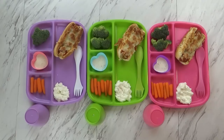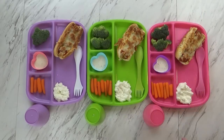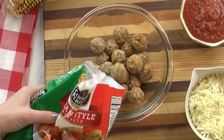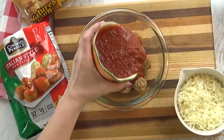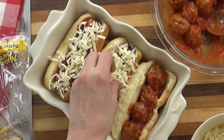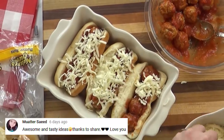Good evening friends, and happy Monday. For tonight's dinner I went super simple by making some meatball subs. Let me show you how I made them. I started with some thawed out, fully cooked meatballs. To this I added some marinara sauce — I like to use this kind I get from Costco, it's really tasty.